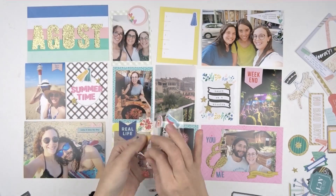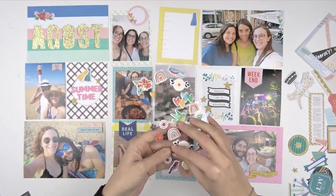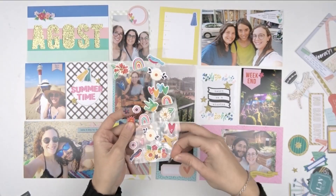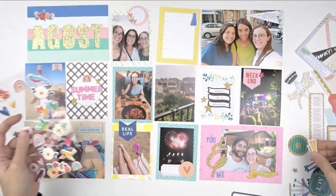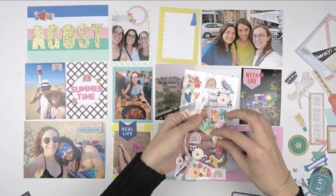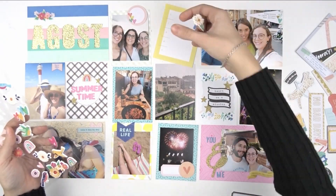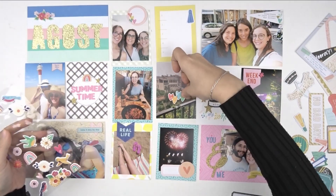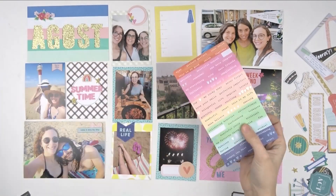Here I'm going to use some of the elements from the She's Magic collection from Dear Lizzy that are in the scrapbook add-on kit. I really enjoy it and you can see how fun it is and how well they match with the kit as well. They do a really good job choosing the add-ons that match the kit itself, so it's so easy to play with these elements.